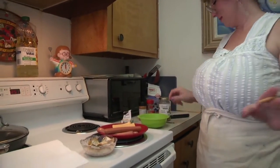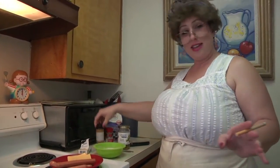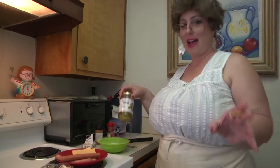So for the wieners on the stick, this is what you need. You need hot dogs, you need cheese slices, you need flour, water, you need Cajun seasoning, you need chili powder, and of course you need my favorite jalapeños.